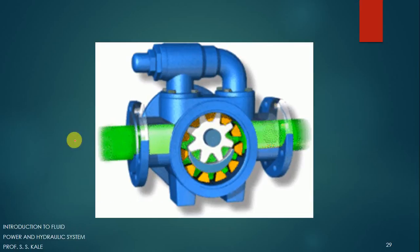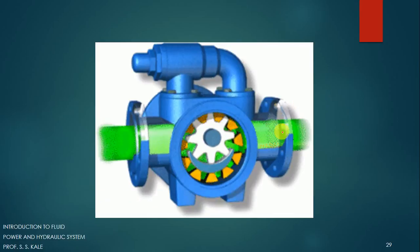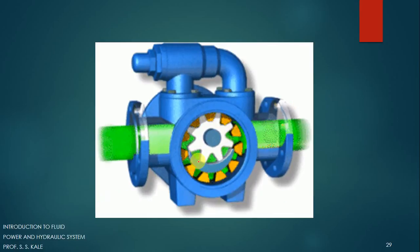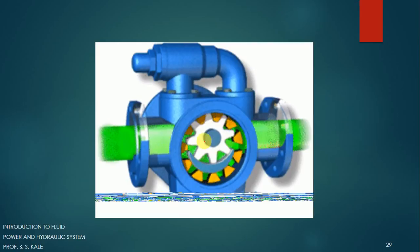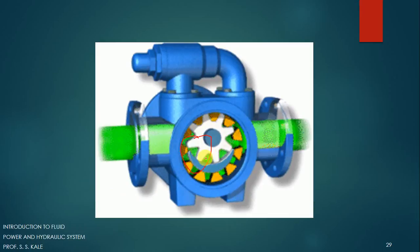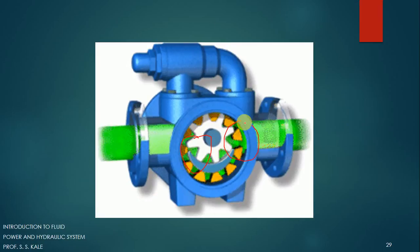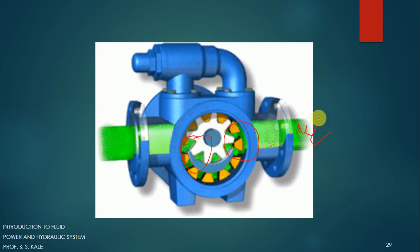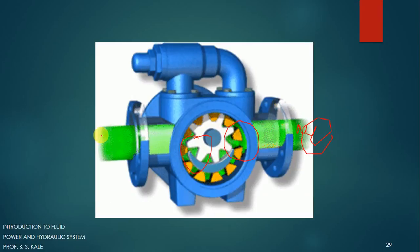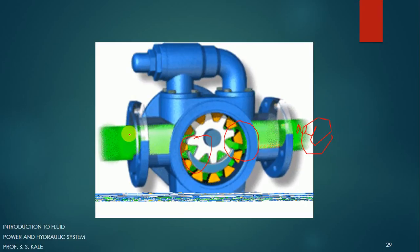This is the animation for the internal gear pump. This is the inlet port and this is the outlet port. A crescent is provided here. When the gears are moving forward, the space increases and the fluid gets sucked in this zone. As it moves forward, the volume goes on reducing, pressure builds up, and at the output we get high pressure fluid, while fresh fluid is getting sucked in.